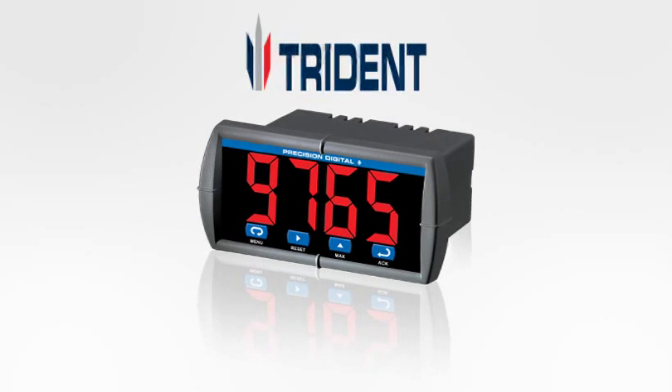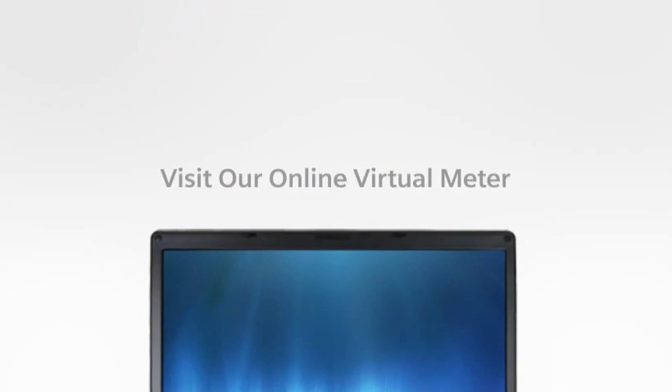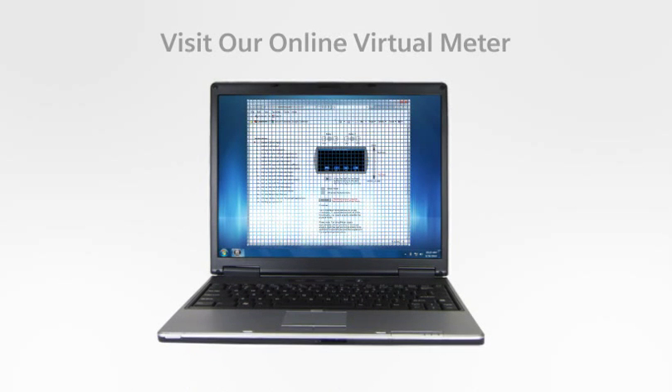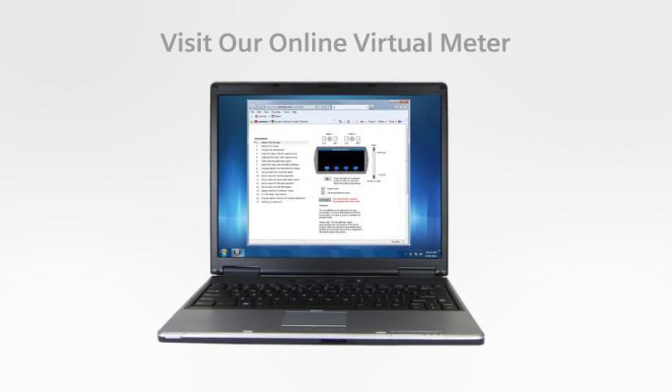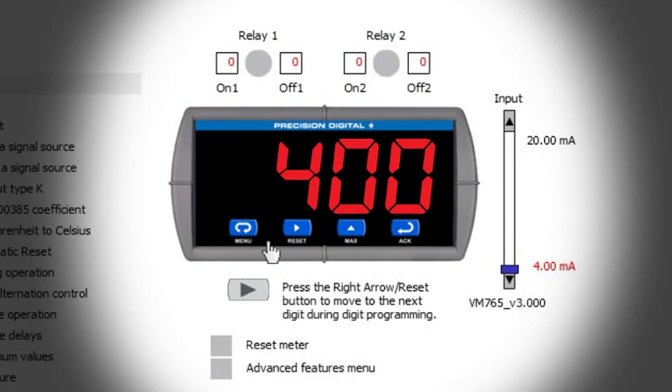To learn more about the Triton series, visit the online virtual meter. This free interactive online tool demonstrates the programming and operation of the Triton. The virtual meter lets you try before you buy — press buttons, change input signals, and view the output responses, all before buying the display.